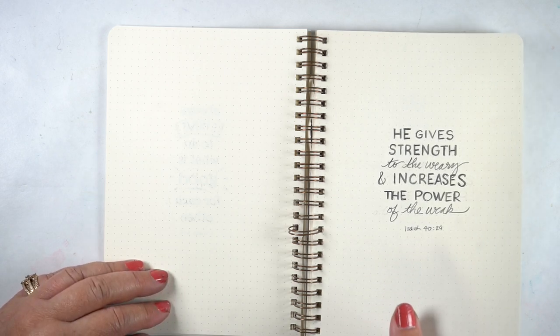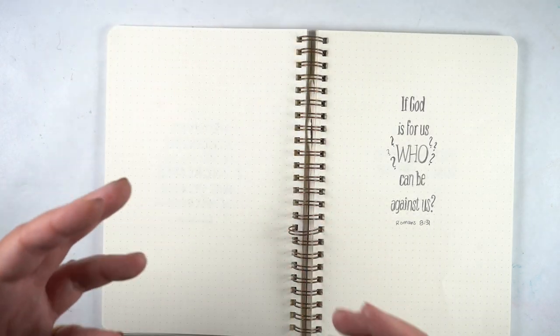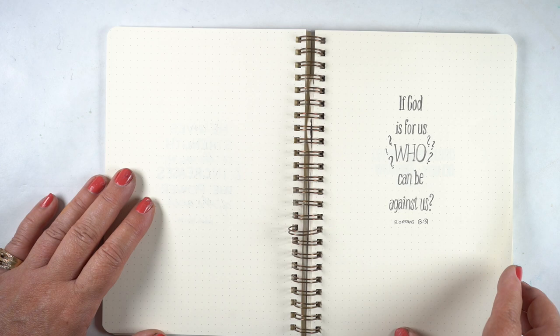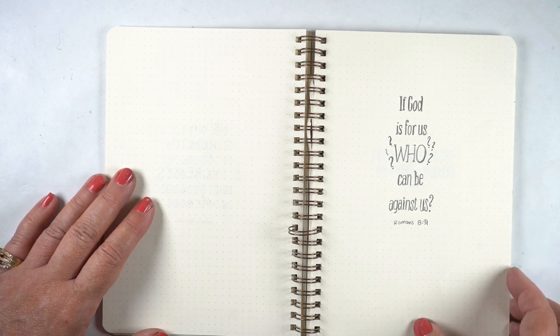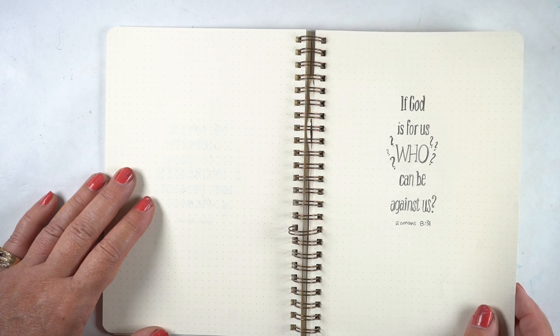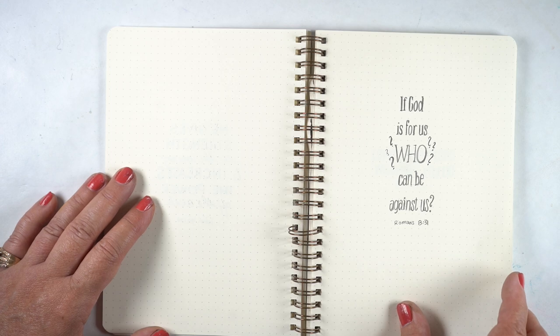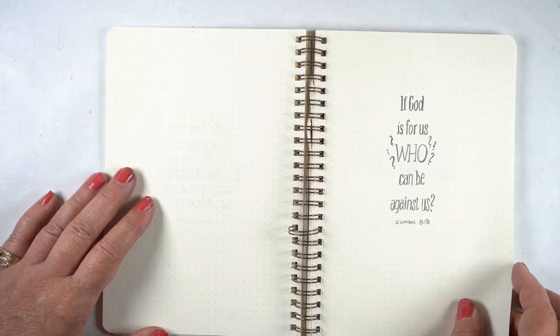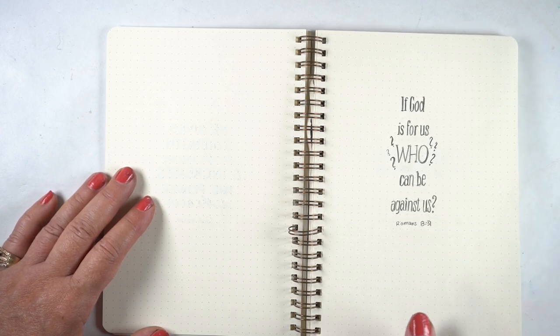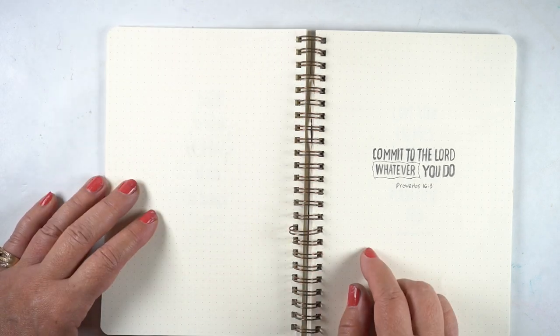Getting a sketchbook that you can do these kinds of things in is a really great way to start working on your lettering and your ideas, so that when you go to do your Bible journaling you may have something to pull from. 'If God is for us, who — who — who can be against us?' This needs like a 'Who Let the Dogs Out' theme song to go behind it.